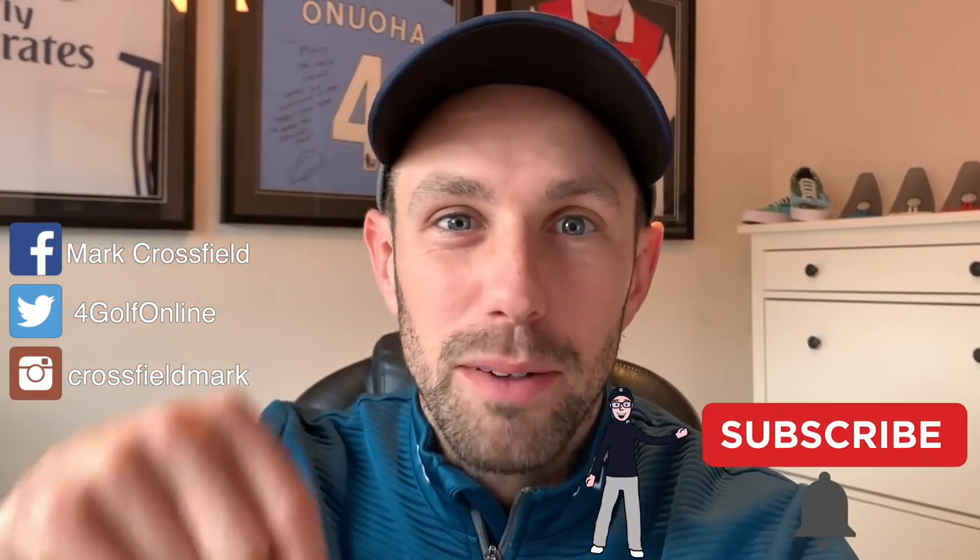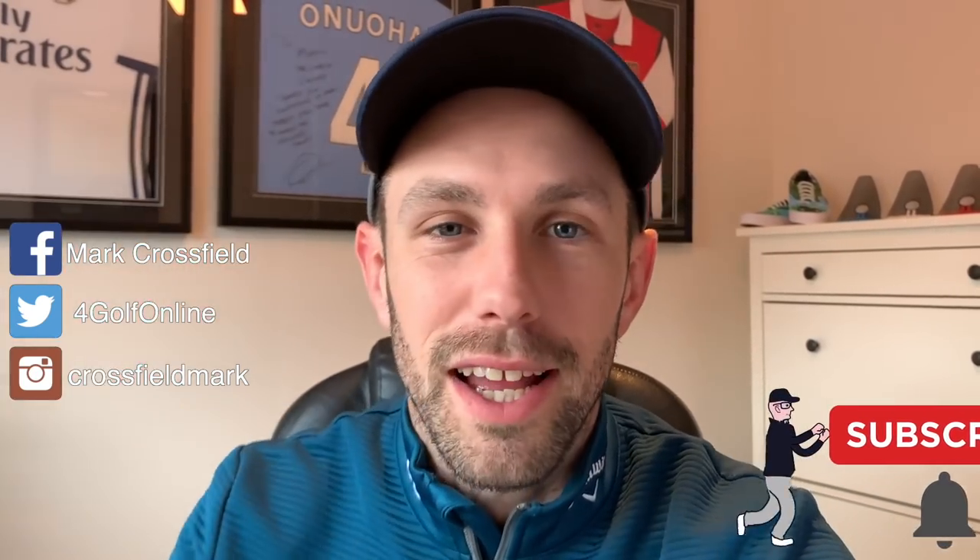Hi guys, Coach Lockie here and welcome to Part 2 of our How to Break 80 or 70 video. If you did miss Part 1, click the link up in the corner and it will take you straight to it. If you are struggling to break either of these scores, give us a comment in the comment section below on what part of your game needs the most improvement. We're also at Amanduera Faldo course, thanks to Your Golf Travel. Click the link in the description — Your Golf Travel are giving you a chance to win some amazing Algarve golf holidays. To win, you have to be a subscriber, so make sure you hit that big red button, give the bell a ring, and give us a thumbs up if you're enjoying the videos. Right, let's get back to the video.